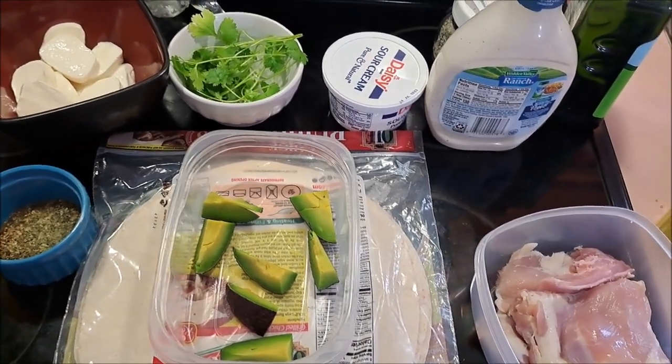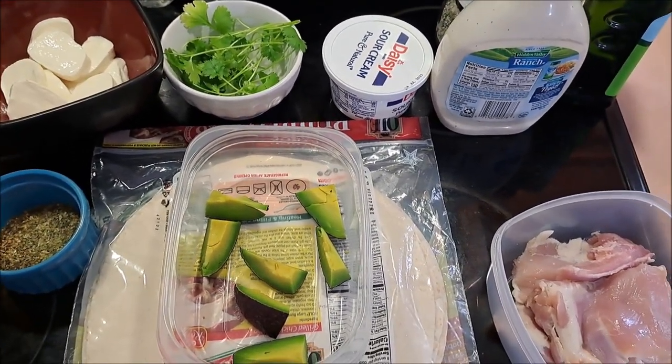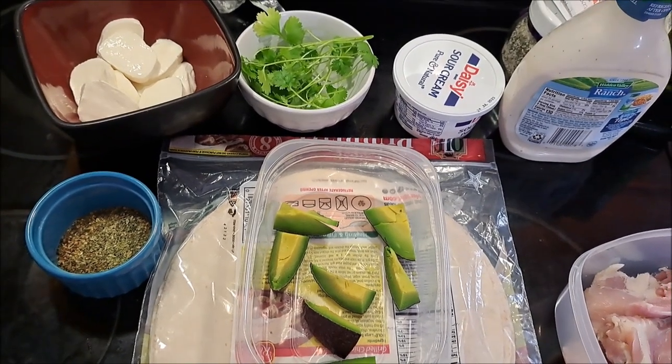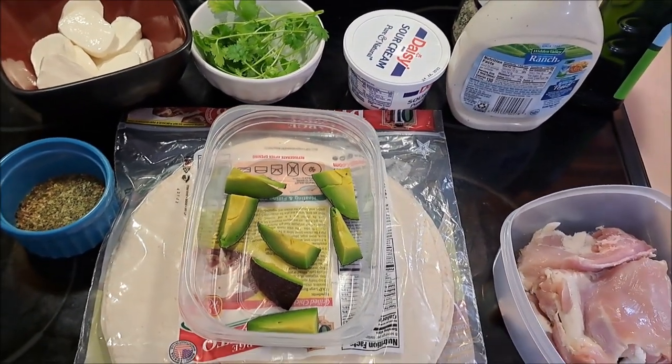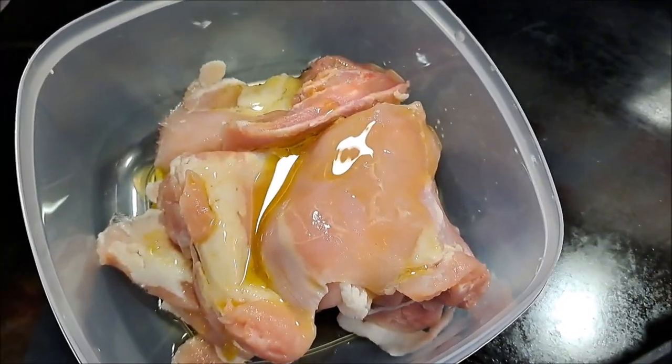But I don't want to use taco seasoning. We've got ranch, we've got our sour cream, we've got a couple sprigs of cilantro, and we have some fresh mozzarella cheese. Not really that complicated, so let's go ahead and start cooking.